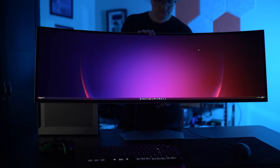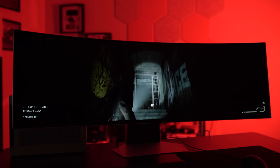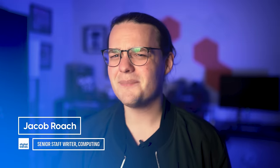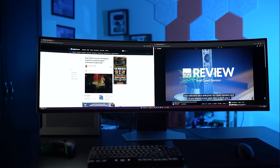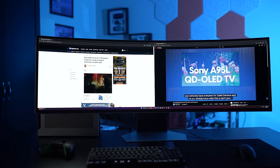I wasn't surprised that Samsung's Odyssey OLED G9 turned out awesome, as Samsung's slate of OLED monitors we've seen this year have already been stunning. What I didn't expect going into this review is that I'd actually be considering adopting the unique 32:9 aspect ratio that I wrote off for so many years. At 49 inches diagonally and occupying more space than two 27-inch monitors, the Odyssey OLED G9 seemed too impractical to be usable, and I was certain it would be hard to recommend alongside some of the best gaming monitors.